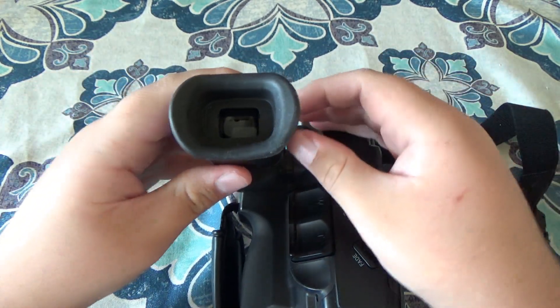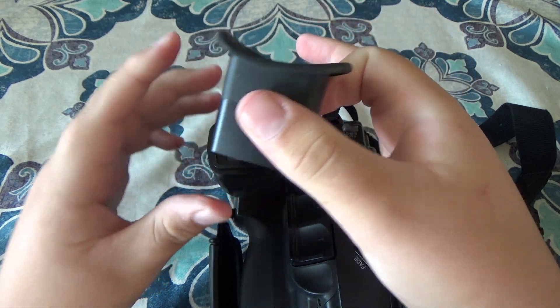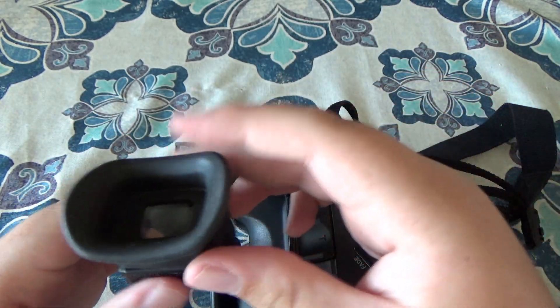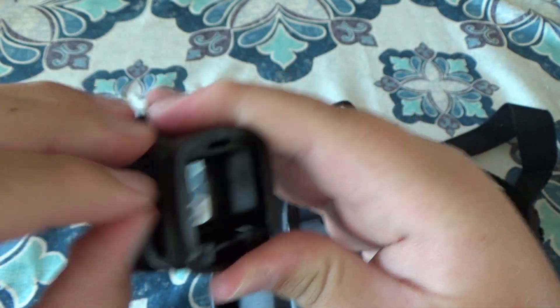The interesting thing about the eyepiece here is you can actually slide it off. I don't see the purpose in this besides maybe a different attachment or something. It does have a little eye adjustment here as well.